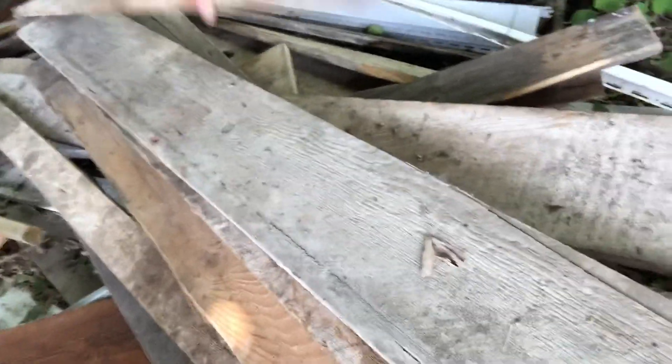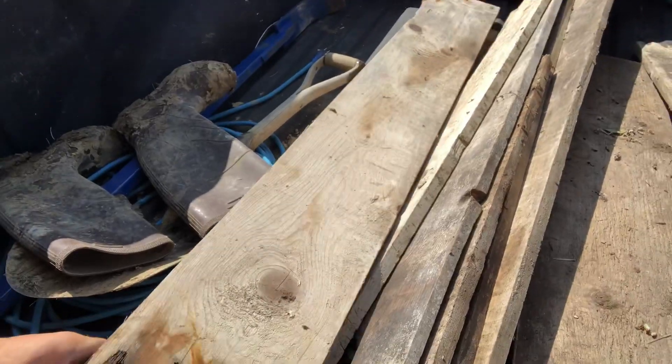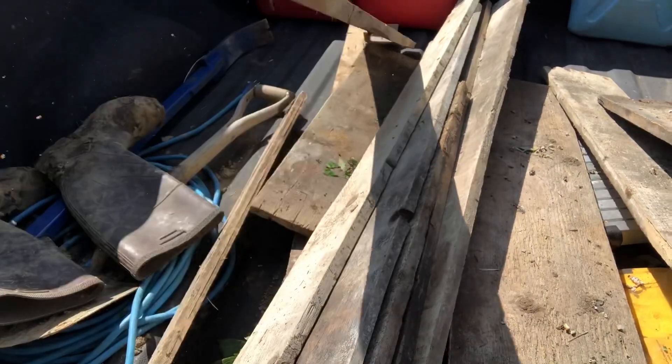So I came out to the farm here and I remembered I had all this lumber - this rough sawn stuff. Looks like it was used for concrete forms at one point. I started loading all that up but I don't really have enough of it and a lot of it's rotten and I'd have to rip these.